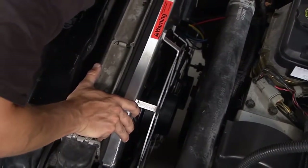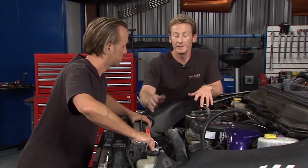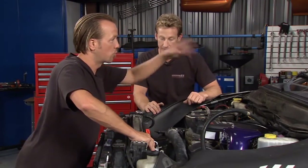With a dual fan system like this, you're not only going to tie it into your cooling system but also your AC system. The reason why is, let's say you get inside the vehicle, fire it up, and kick on the AC — you need these fans to cool down the condenser so you get nice cool air inside the cab. You want to ride in comfort.